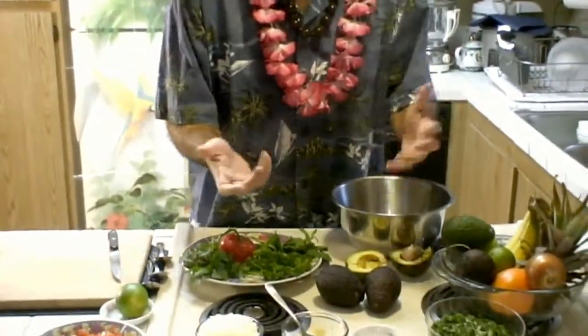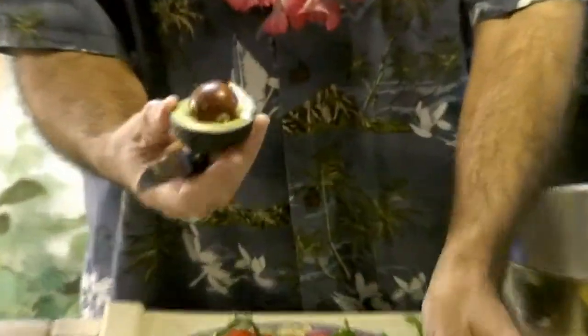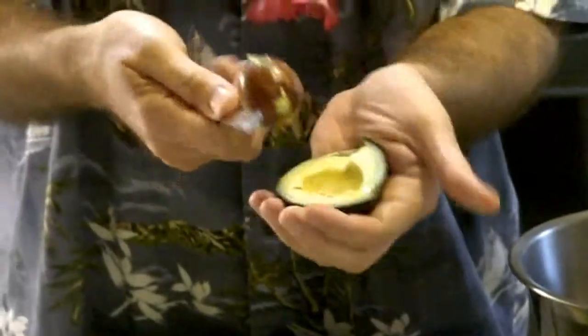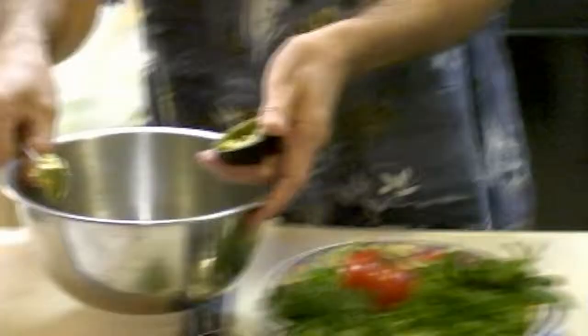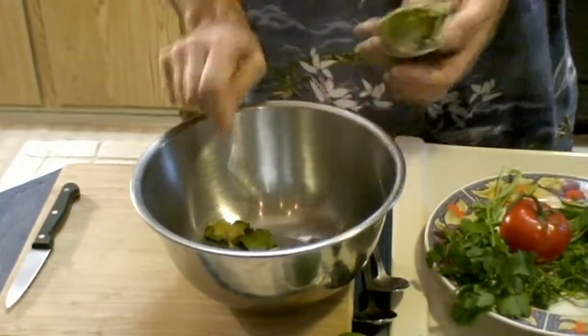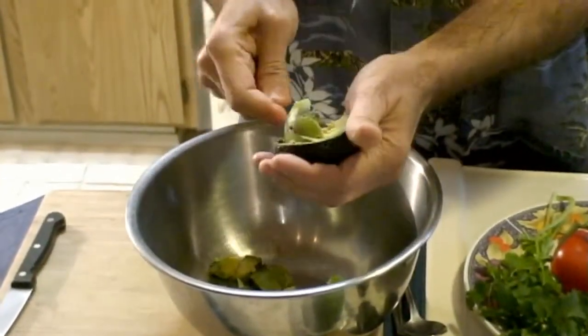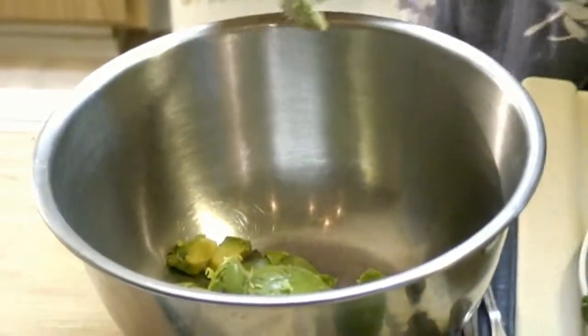All you have to do is cut the avocados. Once they split, there's an easy way to remove the pit. Don't waste — always give back to Mother Nature what you take. Put the pit back in your garden: dry it first, and then you can plant it, and it will bless you with more avocados. I go crisscross on the avocado flesh. Then grab a spoon and dig into it to take it out. I like to use three of them.